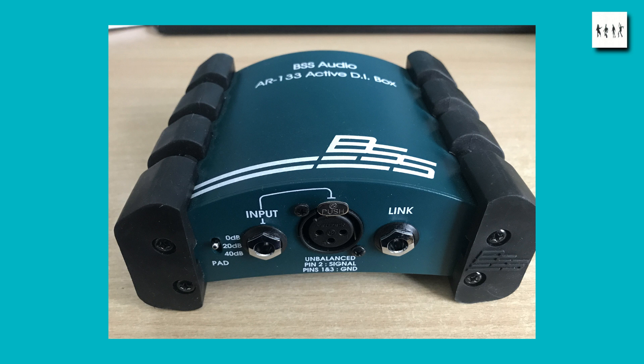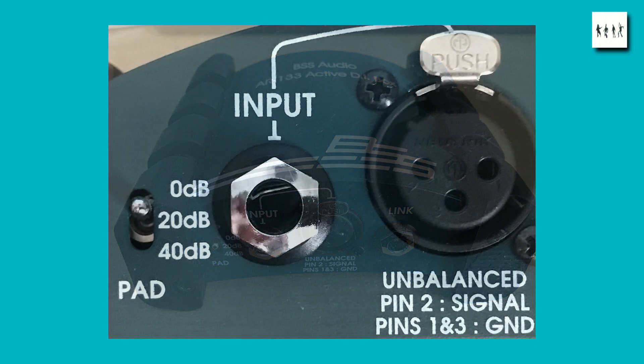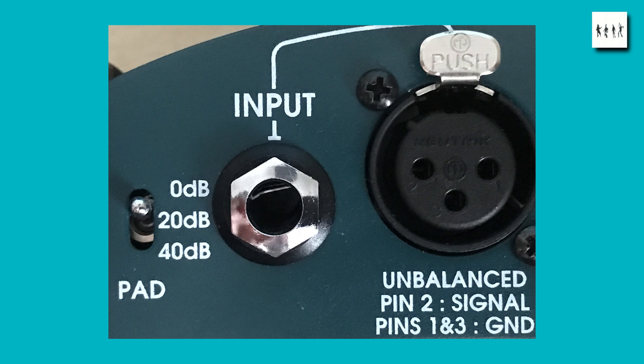I can't see many people using that but there may be somebody who's got an unbalanced stage microphone that they want to connect to a balanced system. That and the input are just straight in parallel. And then we see the input attenuation switch — this is an interesting thing. It's got 0 dB, 20 dB and 40 dB pad settings. 20 dB is a 10 to 1 voltage reduction and 40 dB is a 100 to 1 voltage reduction.